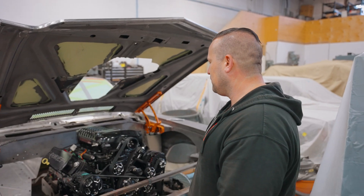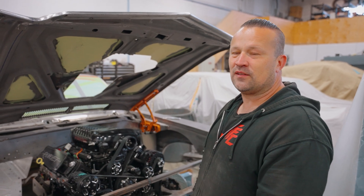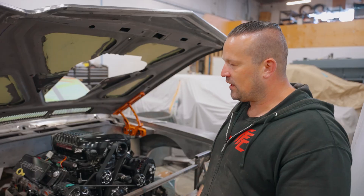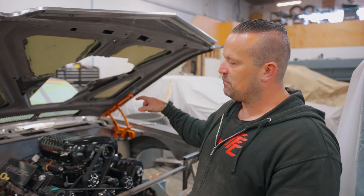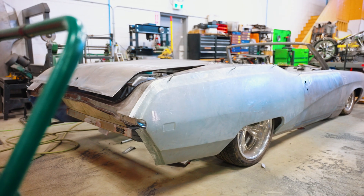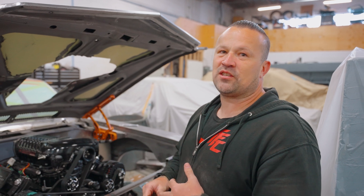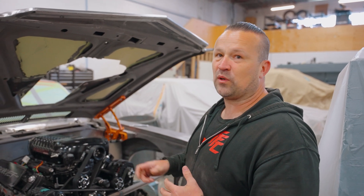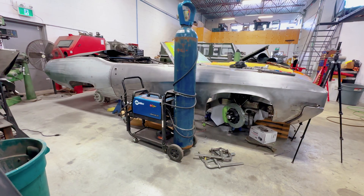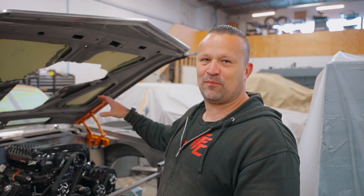This motor from Wagner requires two-inch primary headers, so there aren't a huge amount of options. One of the biggest reasons we're creating our own headers is we ended up taking the body and more or less channeling it over the frame, so anything available commercially — generally long tubes — just won't work for our layout.